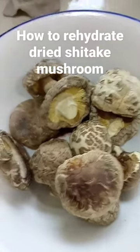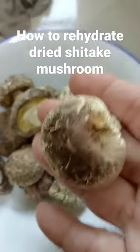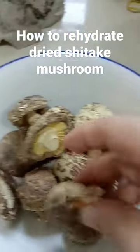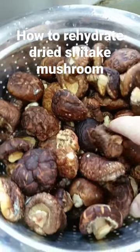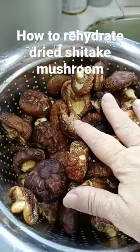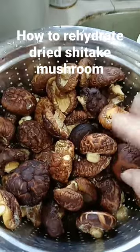How do you rehydrate dry shiitake mushrooms? These are the dried ones, and these have been washed but not prepared properly for soaking.